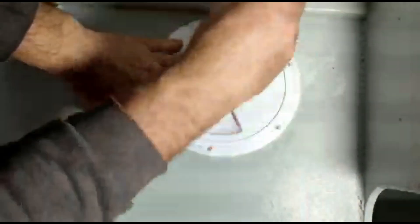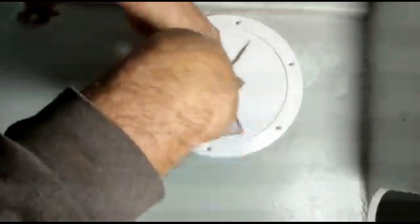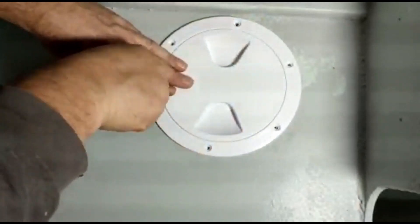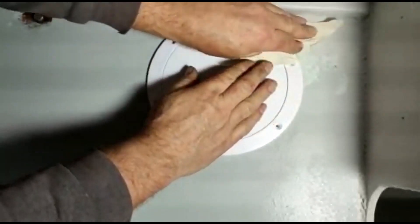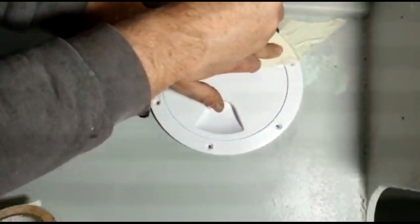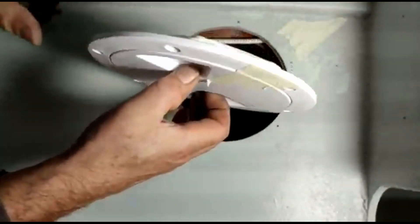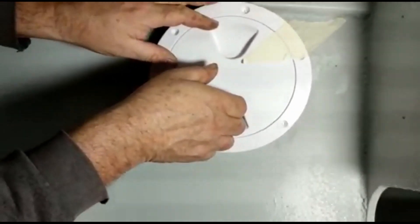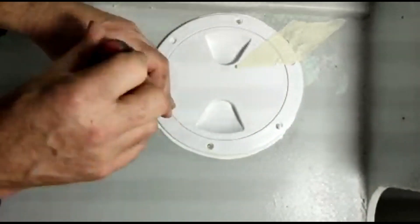While I was at it I fitted inspection hatches to the centreboard casing. I made some holes for the screws, then fitted a piece of tape so I would be able to realign with the screw holes later on. I added 3M marine sealant and then was able to screw the hatch in place.